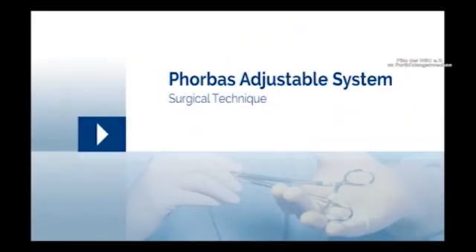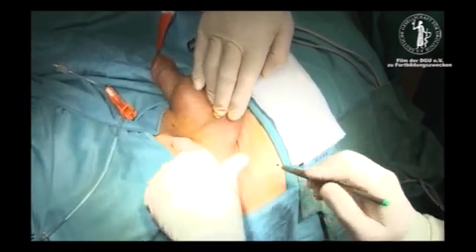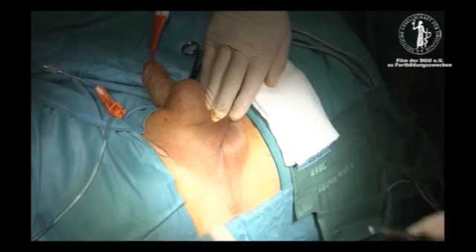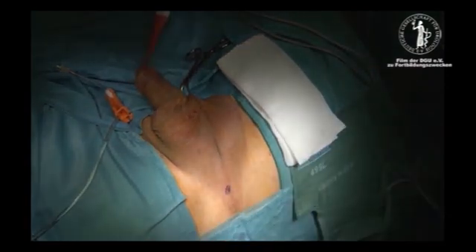The external referential points in the Forbes procedure are aimed to facilitate an accurate technique. They are the insertion of the adductor longus muscle, the Foley catheter at the level of the bulbar urethra, and the obturator foramen.